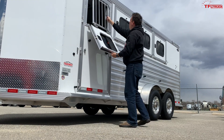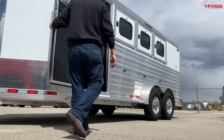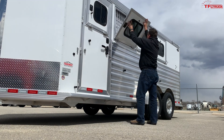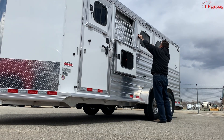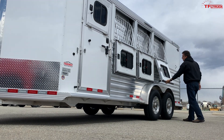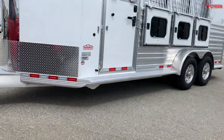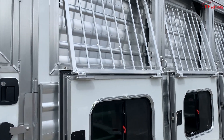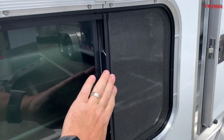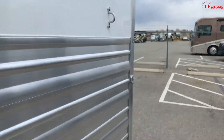Now let me show you how some of these doors open on this side. You have all these doors and windows, and access here to the front as well as access along the side. If you're into horses, you'll see this is high-quality construction with solid latches, solid doors, sliding windows, and plenty of air for the horses inside the trailer. Now let's look at the back.